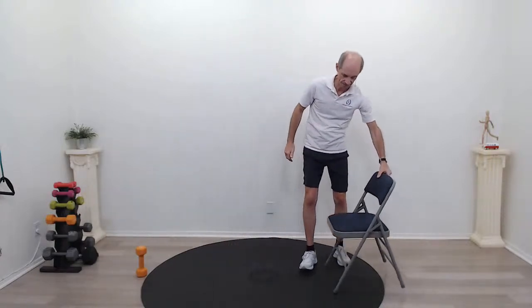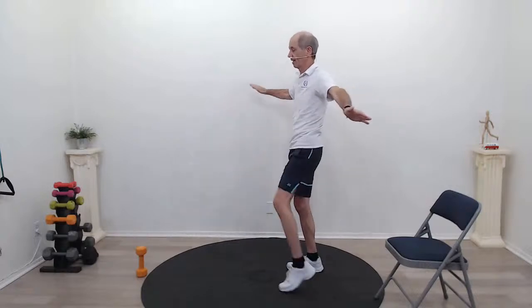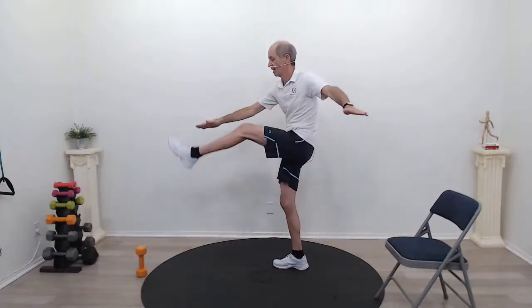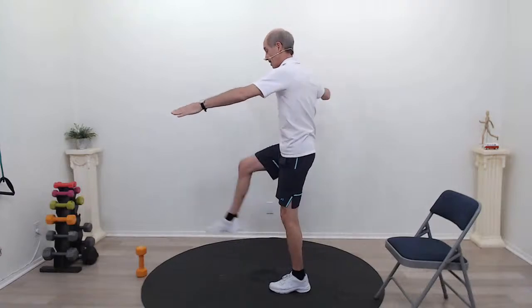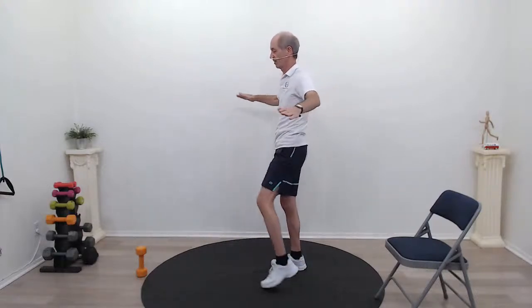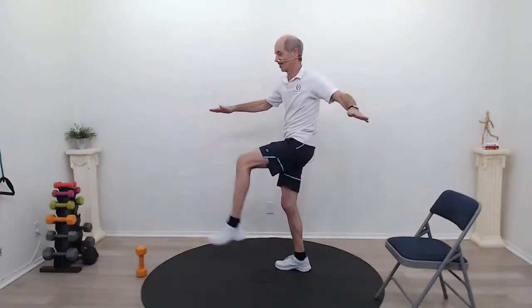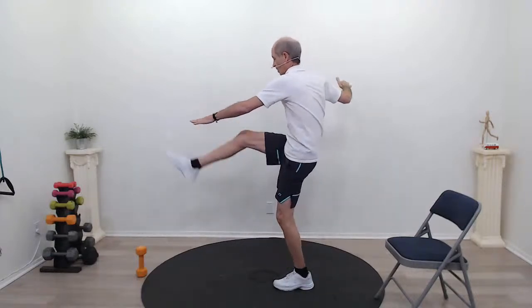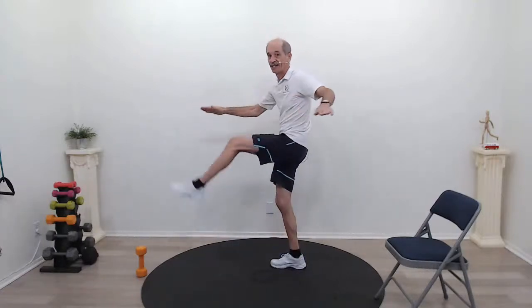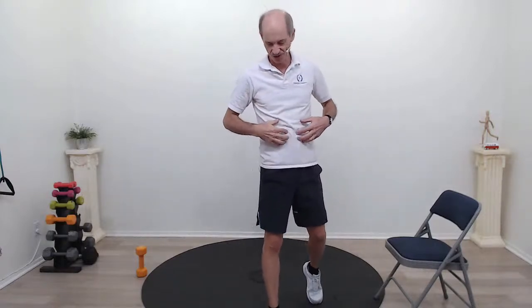We're going to do some toe touches — get the chair out of the way. I'm going to kick my foot forward and bring my opposite hand to touch my opposite toe. The idea is every time you bring that leg up, do a little crunch — pull that tummy in, really working that core. Working that core. And relax. I think you're feeling the core — I certainly am.